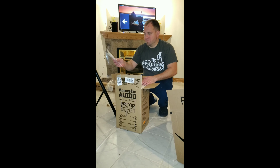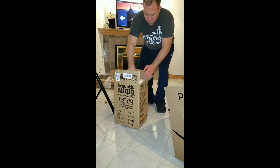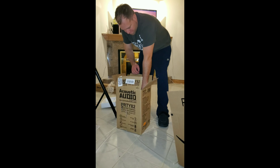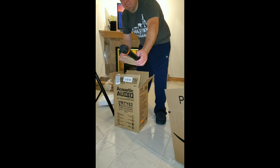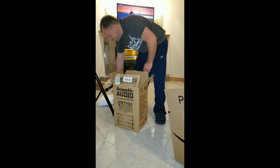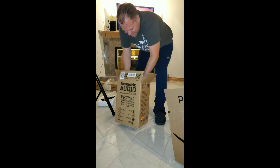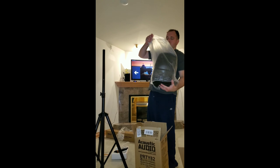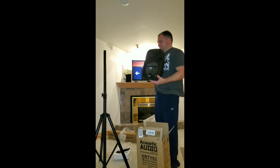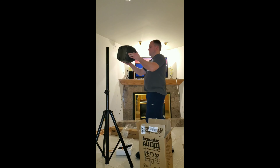Acoustic Audio dot com. There's just a microphone — that's a pretty crappy microphone. And then there's a speaker — an 880 subwoofer. But it will fit right on here.